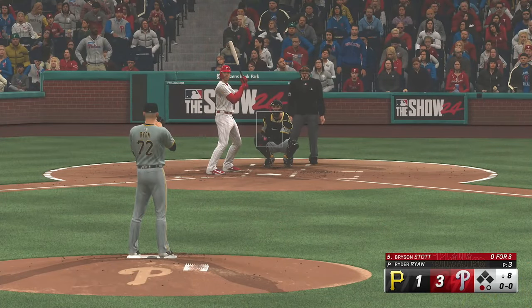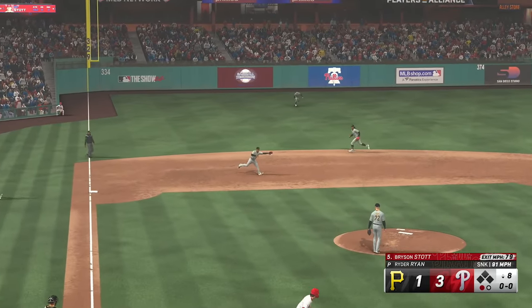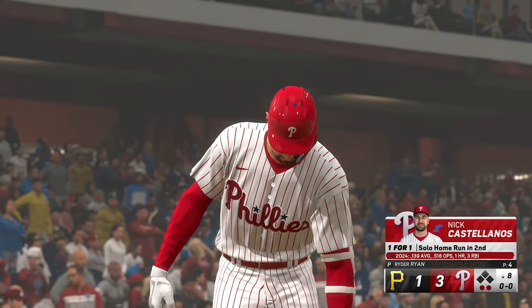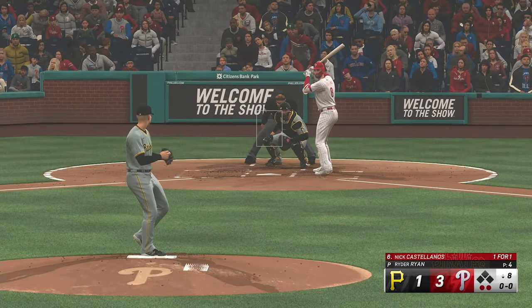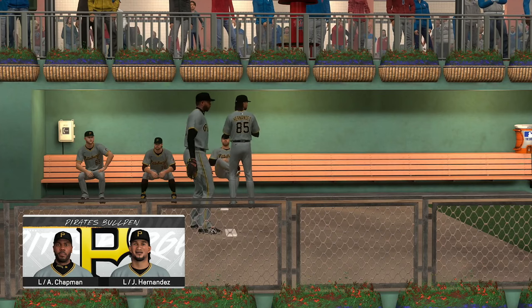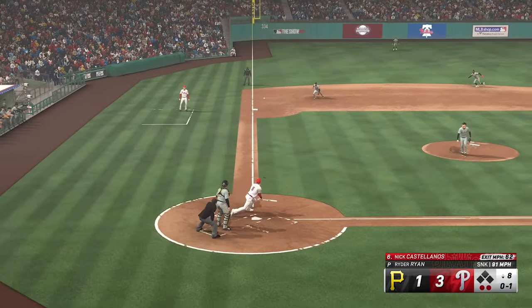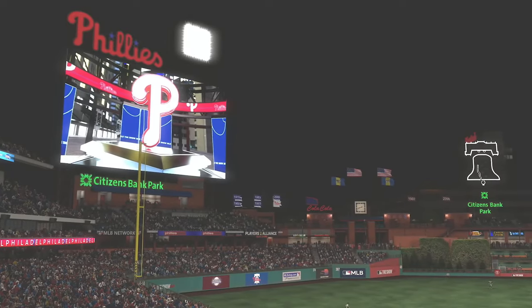So digging in, Bryson Stock. On the ground to third — on the run, throw to first — and a couple of quick outs. Four pitches, two outs — that is an excellent pace. Now for the Phillies, Nick Castellanos. There's a strike. Activity in Pittsburgh's bullpen — Aroldis Chapman preparing to come on if needed. Here comes a pitch — on the ground to third base, and the Phillies are set down in order. Three up, three down that time. Through eight full — it's the Phillies three and the Pirates one.